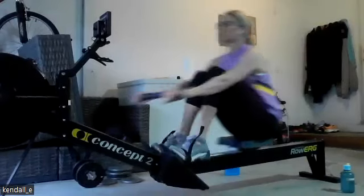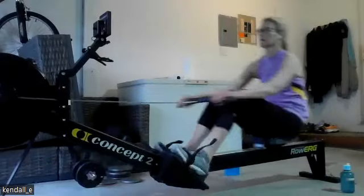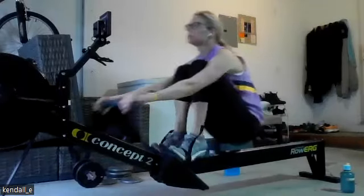Aaron on screen. Press it back. Legs down. Excellent work, everybody.